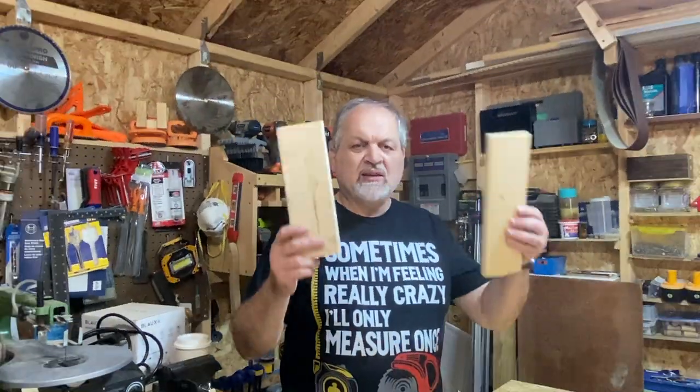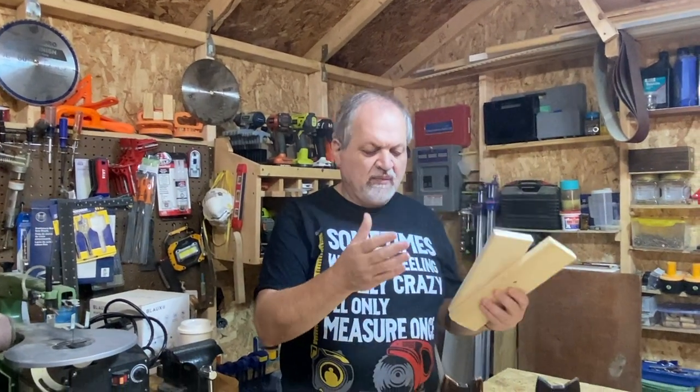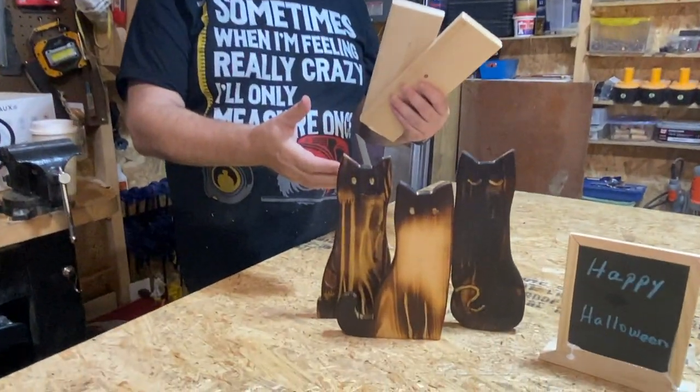This will be an inexpensive project — even if you were to buy everything it would be under $30. You can go and buy scraps from all the big box stores, so you don't need to spend a lot of money on this and any wood will work. This is going to be a little bit of an artistic slash woodworking episode. Today we're going to take scrap blanks like this and turn them into Halloween decorations like this.